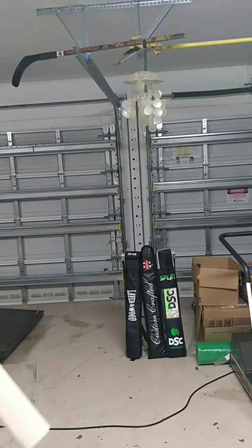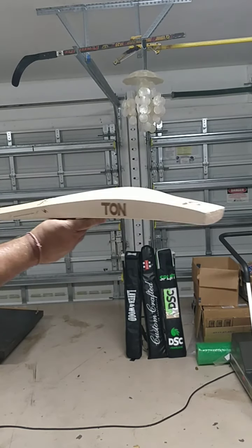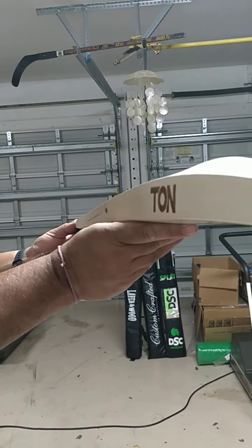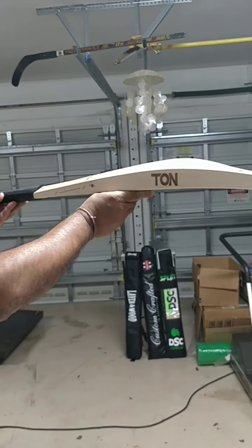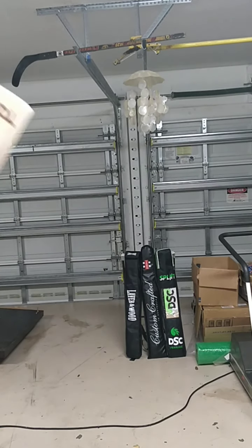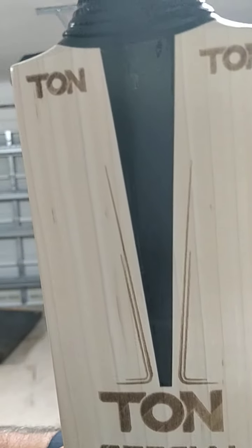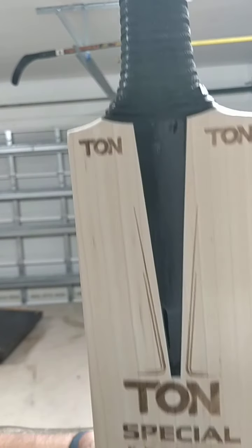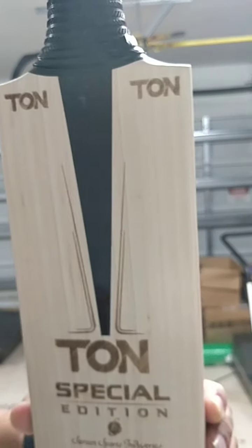Lovely pink, thick mid-low profile — beautiful Ton Special Edition bat. Round handle, light pickup, Grade 1 English Willow, very well priced. Check out our website or message us on Facebook or Instagram. Excellent stuff, thanks guys!